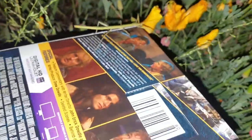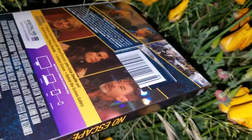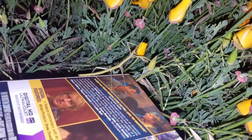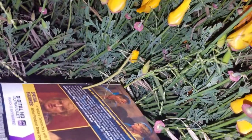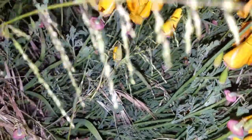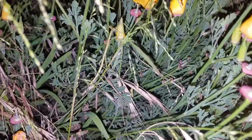All right, I'm gonna put it on this bush. I'm putting it on the California poppy — it's illegal to pick the California poppy — but we're letting him go outside guys. Look at him, he's in his home! Look at him guys, he's in his home.